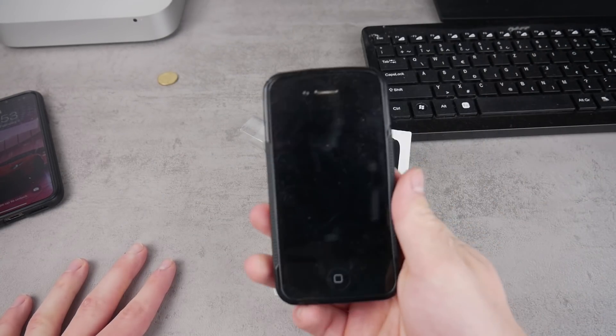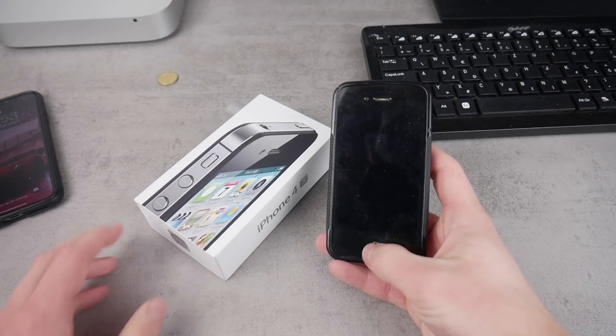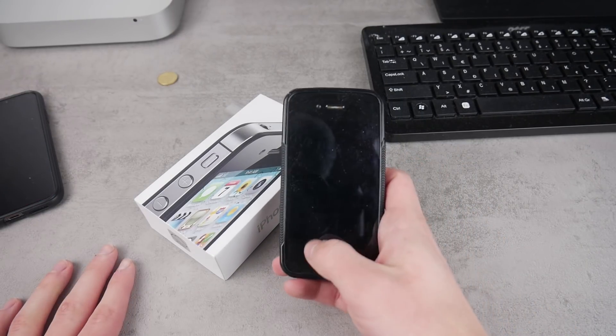What is going on everybody — this time I have this ancient device in my hand, and it is actually an iPhone 4s. In this video I would like to jailbreak it.